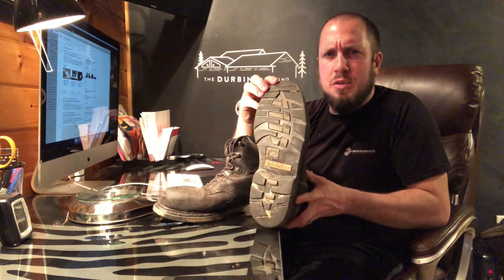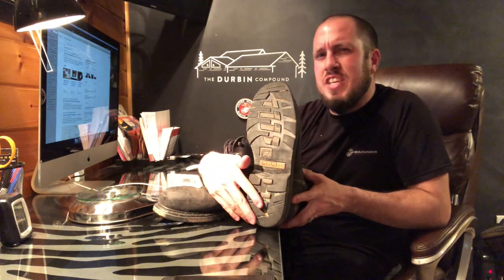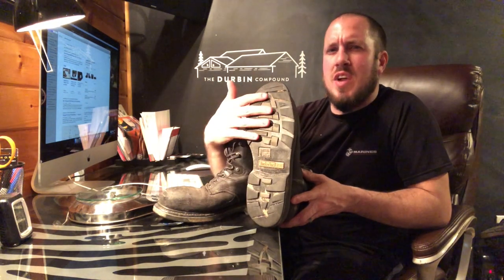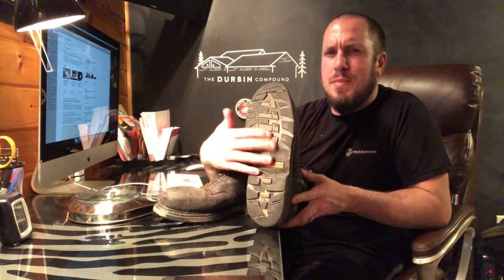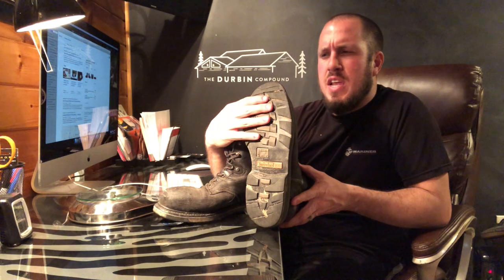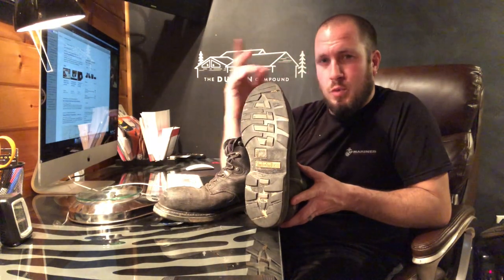The other thing about these boots is, as you can tell in the video, there's not much tread on them — and they didn't come with a lot more tread than you're seeing here now. These are oil resistant and slip resistant, but they aren't very aggressive on the tread. If you get into mud or grass and it's slippery, you're going to slip around in these. I work in mechanical rooms all day on concrete and sidewalks, and they've proven very well for that. But as far as getting off-road, they are not very aggressive. If you're working in cold, muddy conditions, these are probably not the boot for you.